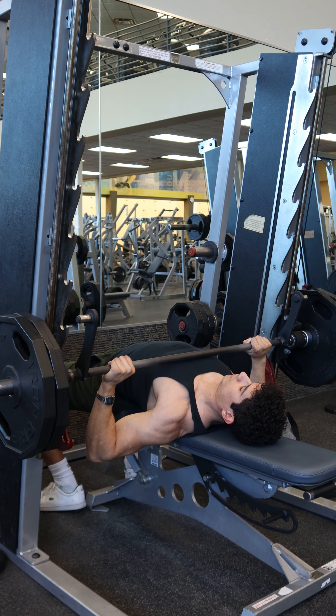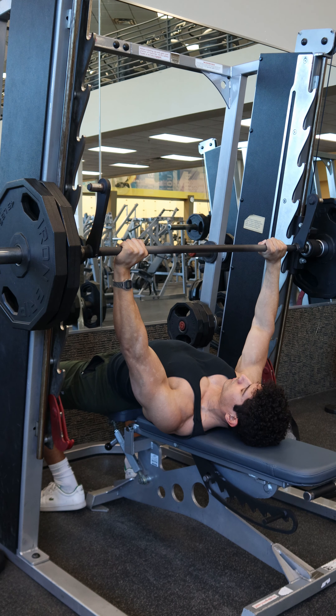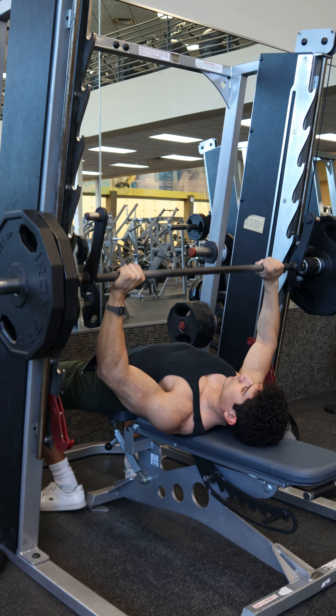This is the Smith machine chest press to target the overall chest. The use of the Smith machine versus a barbell is great for hypertrophy since it will allow you to have more control on the eccentric, and you can typically push closer to failure since the safety mechanism allows you to attempt the last rep that you might not go for doing a free barbell chest press.